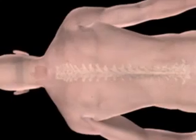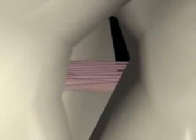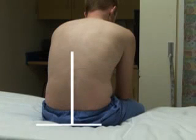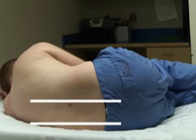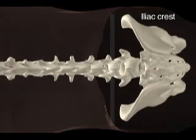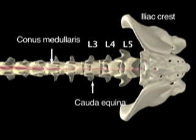Instruct the patient to assume a fetal position or to arch like a cat with the back flexed. This position widens the gap between the spinous processes. Ideally, the lumbar spine should be perpendicular to the table if the patient is in the sitting position and parallel to the table if he or she is in the lateral recumbent position. These positions help keep the needle at the midline. A line is visually drawn between the superior aspects of the iliac crest and intersects the midline at the L4 spinous process. Insert the needle in the interspace between L3 and L4 or L4 and L5, since this location is below the termination of the spinal cord.